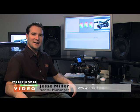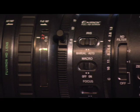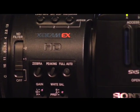Welcome Midtown Video web surfers. I'm rental manager Jesse Miller with What's Hot. Today we're featuring the very exciting Sony PMW EX-1. This is an XD Cam EX camcorder that records in high definition. This three-chip half-inch CMOS camera provides outstanding advantages over its competition in three important areas: workflow, hardware, and software.